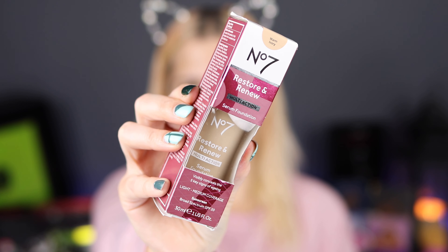Hello, my name is Ashley Ellix and in this video today I'm going to be testing and trying the new No7 Multi-Action Serum Foundation. This came out less than a month ago and it's been a while since No7 came out with a new foundation, so I am so excited to try it out. If you're ready to see it, let's go!